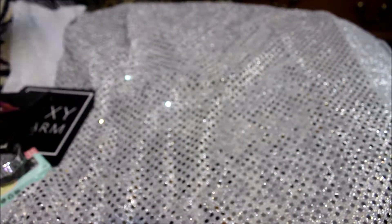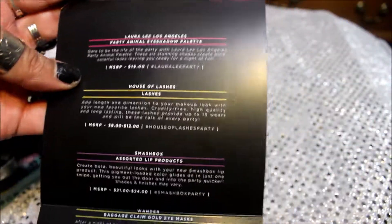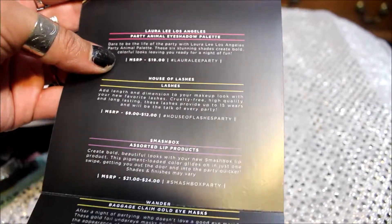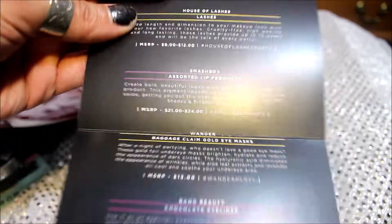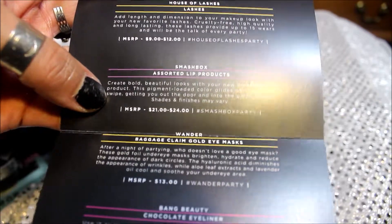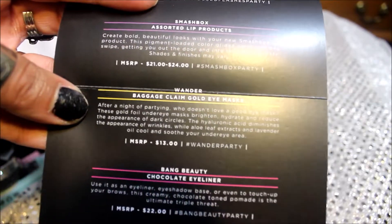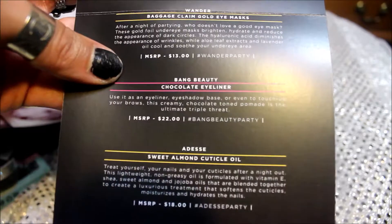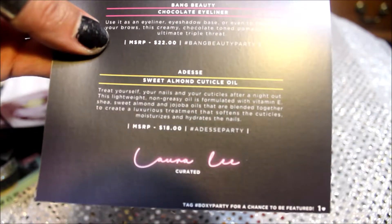So that is what I got in my BoxyCharm. Let's see how much each item is worth according to the card. The Laura Lee Los Angeles Party Animal Palette retails for $19. House of Lashes retails between $9 and $12. The Smashbox Assorted Lip Products goes between $21 and $24. Wander Baggage Claim Gold Eye Masks retails for $13. Bang Beauty Chocolate Eyeliner for $22 — that's expensive eyeliner. Nadesi Sweet Almond Cuticle Oil for $18. The box is $21 a month, so you get more than your money's worth in the BoxyCharm.